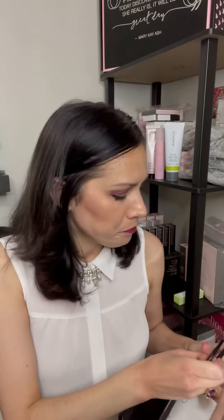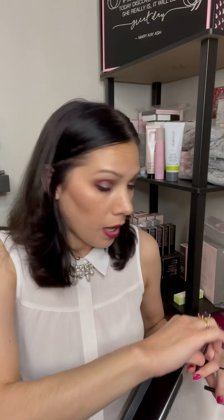So here's the hack. I go and I take my foundation, and then I take a Q-tip and put the foundation on the end of the Q-tip. The primer kind of works too.